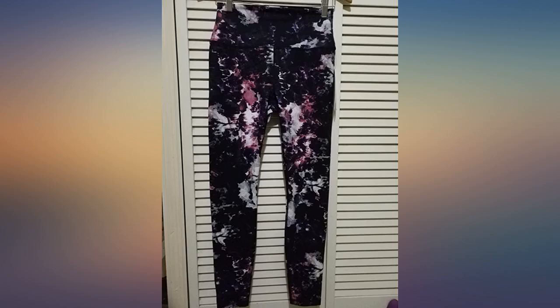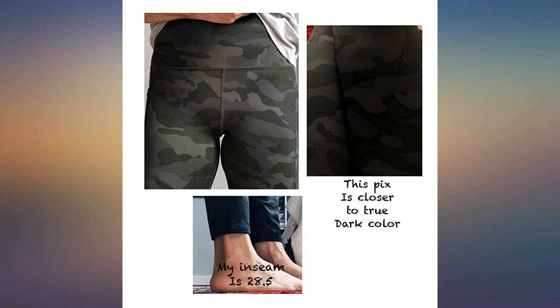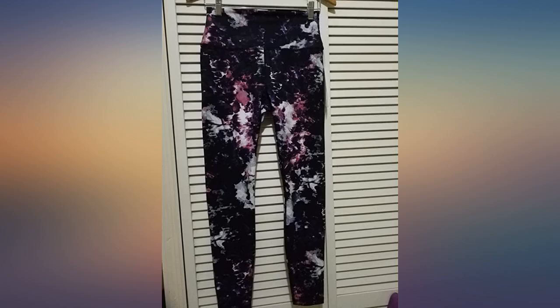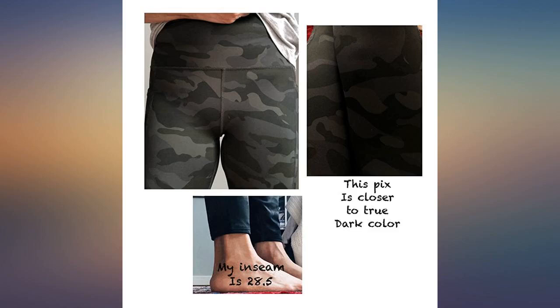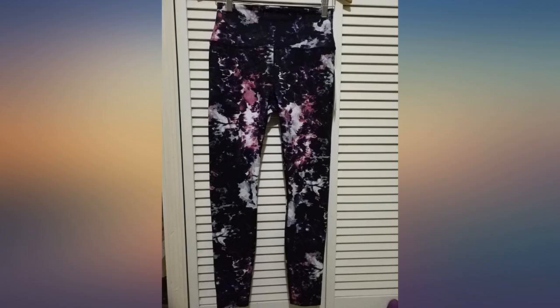I've been on the hunt for a pair of camo workout leggings for about a year and these are perfect. They will be used for athleisure wear mostly, so I'm not too concerned with any squat tests. There is no mesh on the olive green style, which I'm happy about. The medium fits good for my 5'4", 140-pound frame. If they were just a tad bit longer on the leg/ankle that would be ideal, but I'm not taking any points away.